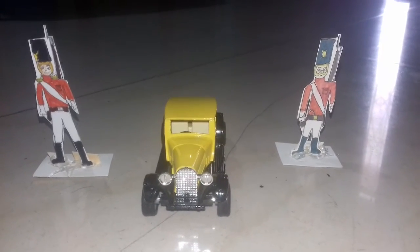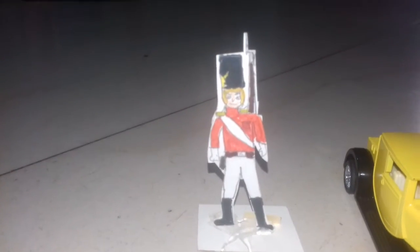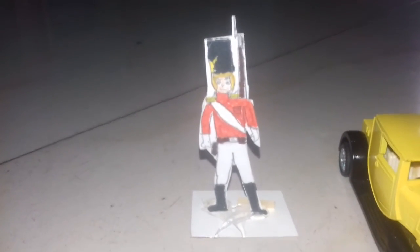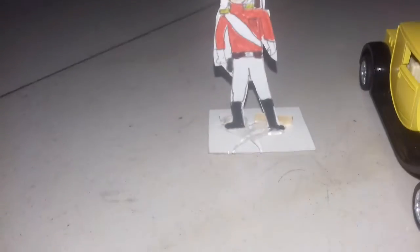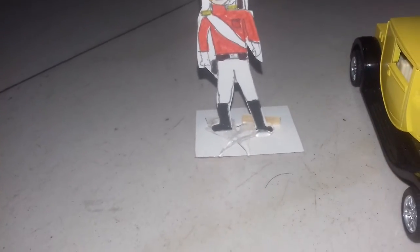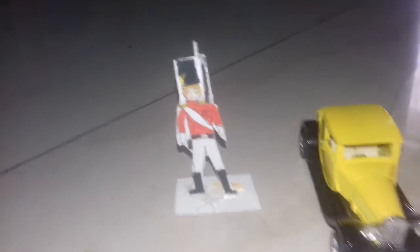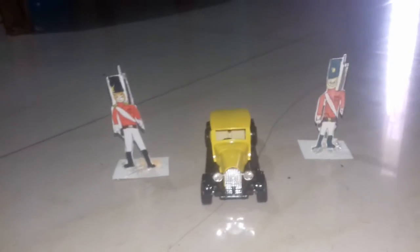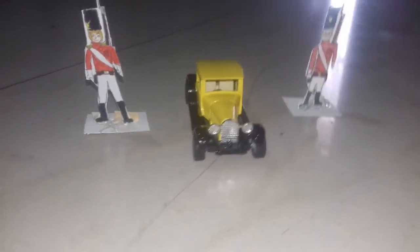Let me show you how to construct this: first draw on a card, then cut it, color it, make a stand for it, and use super glue to fix the stand. Let me show you the front view — it's looking cool! And here is another soldier which looks cool in this view.